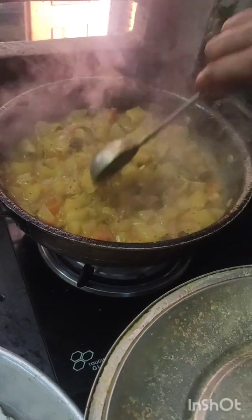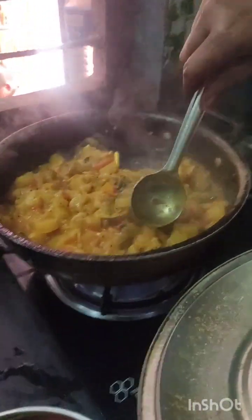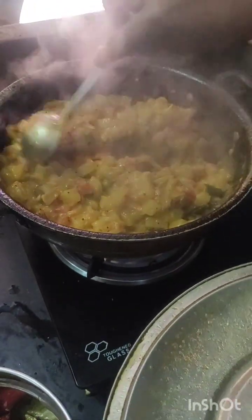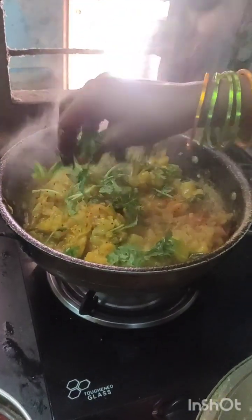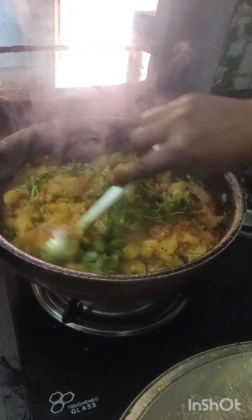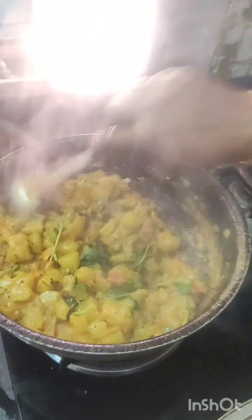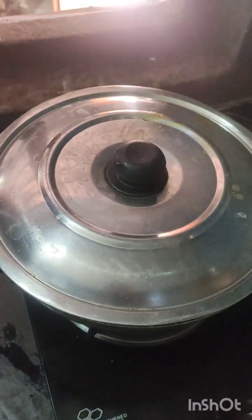We put it in two minutes. Let's do the egg flusher — then we make the egg flusher. Let's cook this one. Now the egg flusher, then I cook it. Open the egg flusher. Put the egg flusher. Curry.